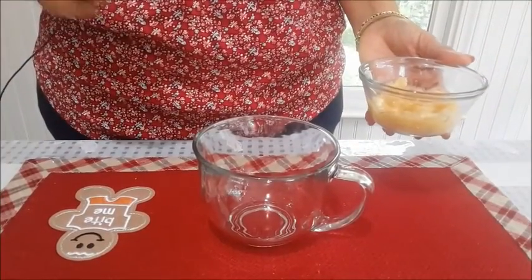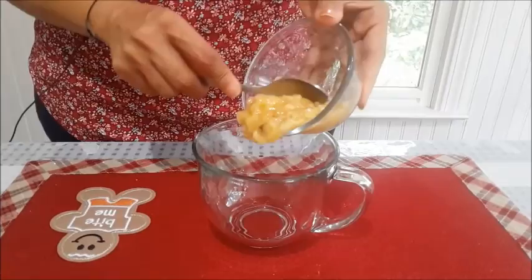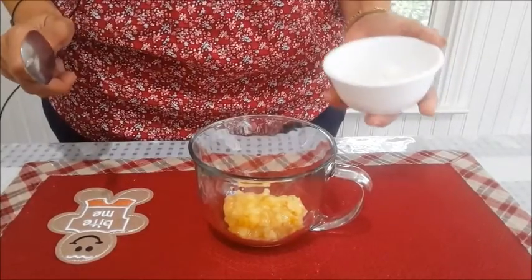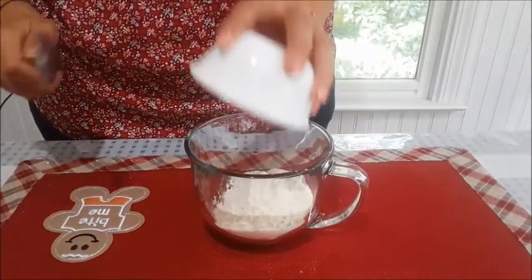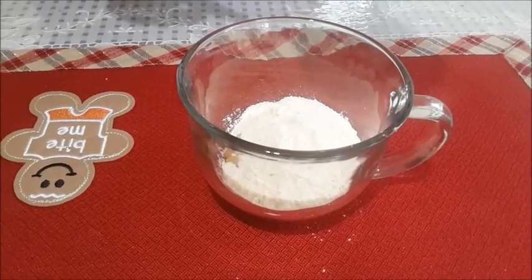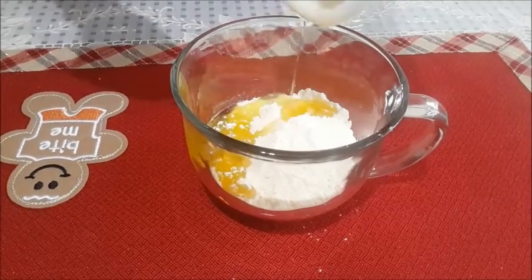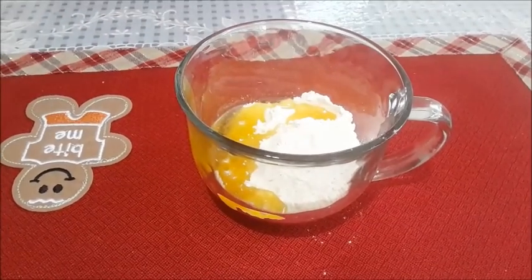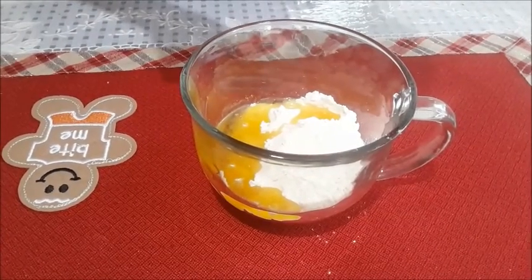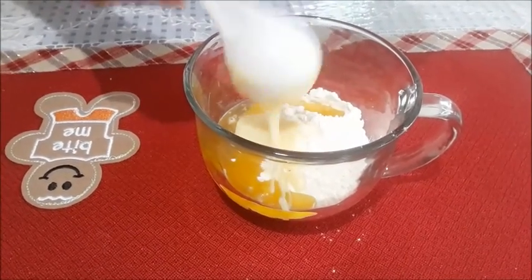For our recipe we need: I have taken half a banana and mashed it. So half mashed banana and four tablespoons of all-purpose flour — everything just in one mug. Two tablespoons of either oil or butter; I am taking oil here. Three tablespoons of milkmaid, or if you don't have milkmaid you can put three tablespoons of sugar — three tablespoons of milkmaid into this.